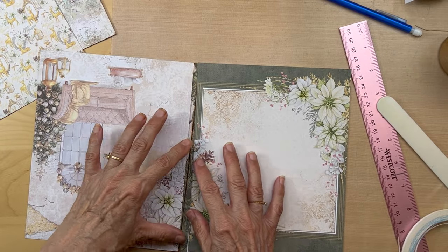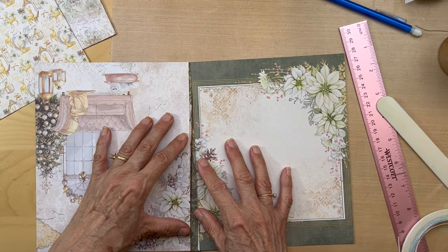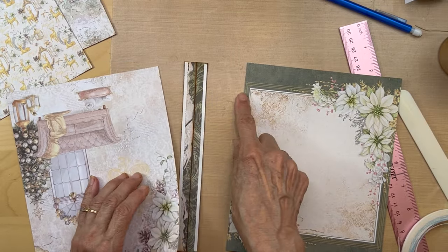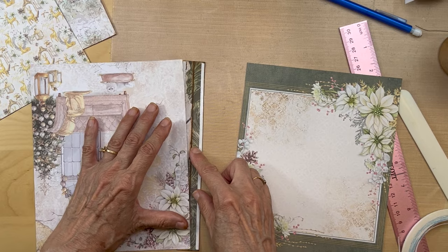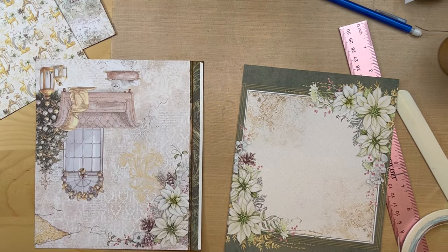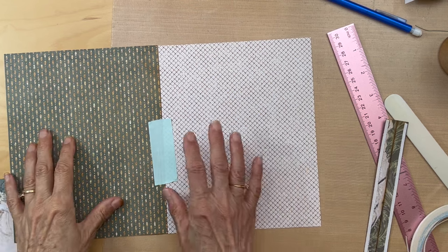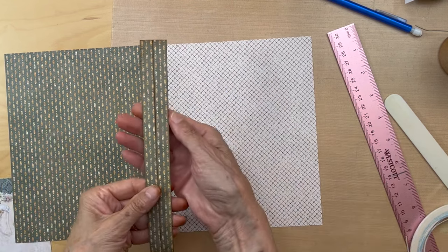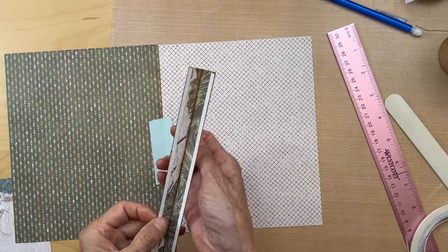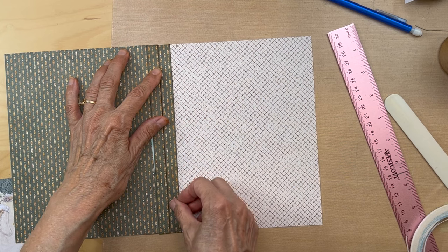You turn it over, and I've got my tape on. I'm going to go ahead and ink here and here and put these on. I've got my hinge ready, inked, and tape applied. So this is going to go like this.